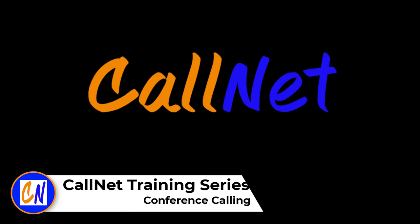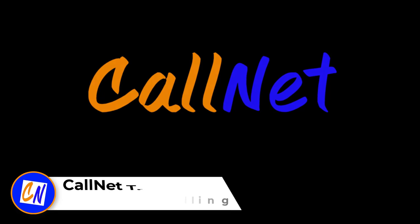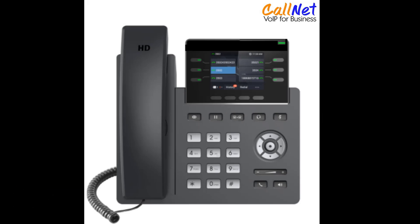Welcome to the CallNet Voice over IP training series. This video is titled Conference Calling. The phone that we have here is the CN2613. Yours may be different, however the features are the same.